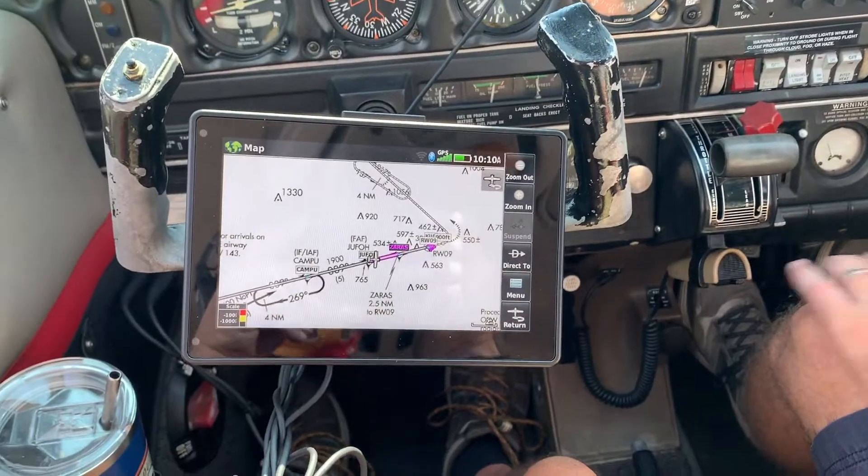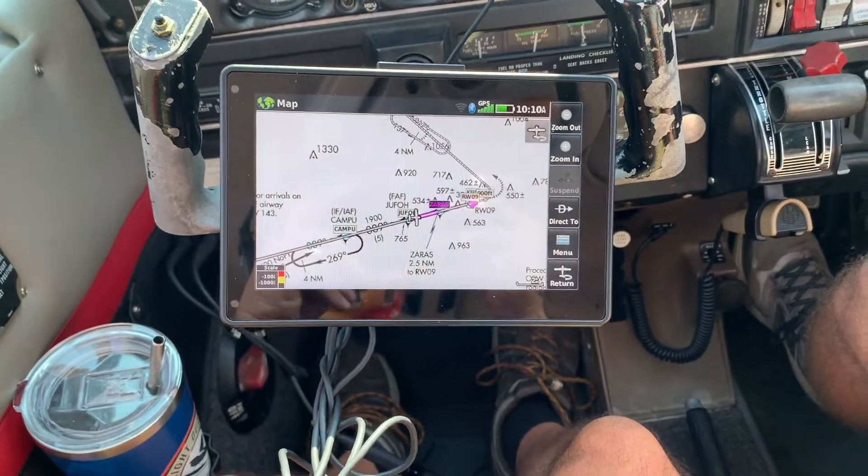This would have been AirVenture 2020 week at Oshkosh, but not this year. And it also would have been a place for Garmin to test the waters with a fairly new product — the AERA 760 Portable GPS. Let's take the unit to the bench, and then we'll bring it to the airplane and see how it looks.